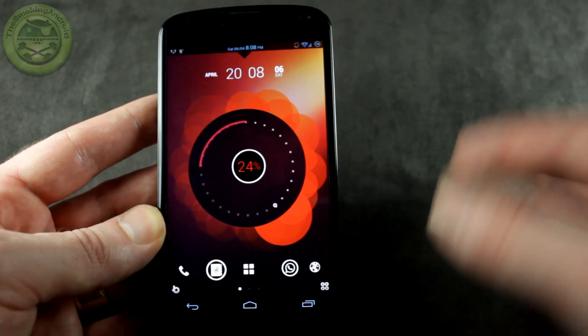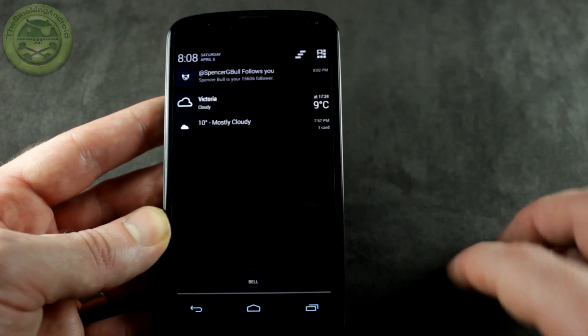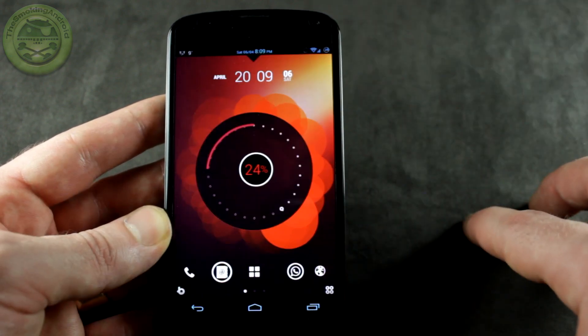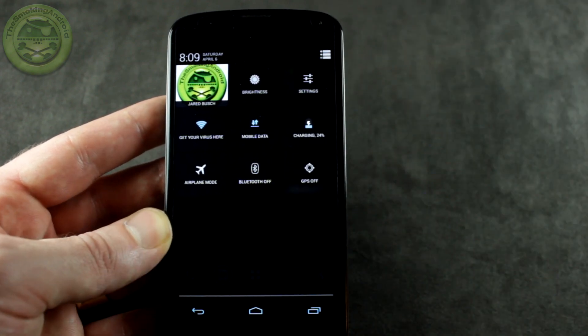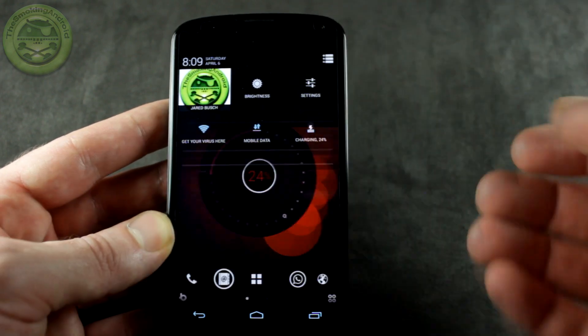Just long press on the lock button and it brings you right into it. You'll also notice that you can drag down the notification bar, and instead of having to continuously click over to your quick settings, if you clear those notifications out and bring it back down again you go right into your quick settings. This particular quick settings option is actually cherry-picked from Code Name Android, so that's pretty cool.